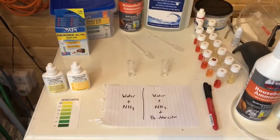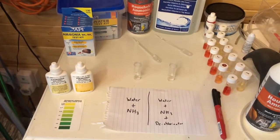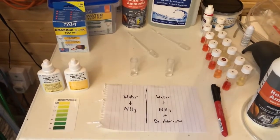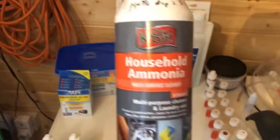Hi, welcome to this video. What I'm going to do here is a quick one to share something I've learned in terms of testing for ammonia when you're using dechlorinator, which is pretty significant in terms of the results you'll get. When I was doing some of these tests using my household ammonia, I was finding that when I used it on dechlorinated water it seemed like the dechlorination was removing all the ammonia, because it wasn't showing up in the test.